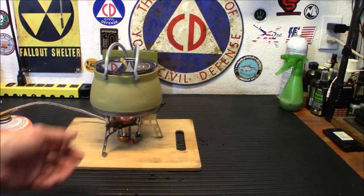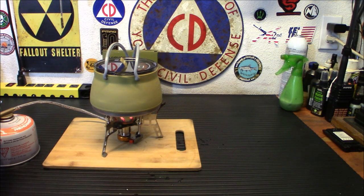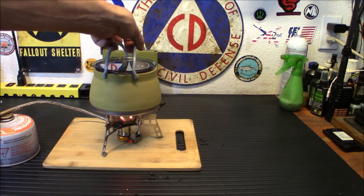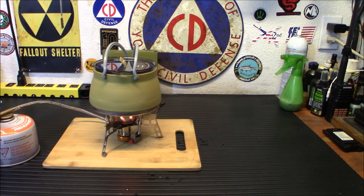So there we go — obviously your flame is not coming over the sides. Even if I turn it up, it's a very focused flame. I'm looking in the back making sure nothing's melting. Looks good. Let's give it a run and see how well this works.